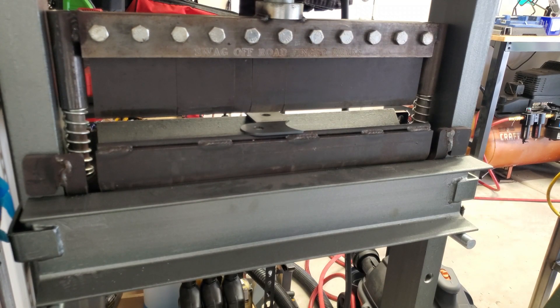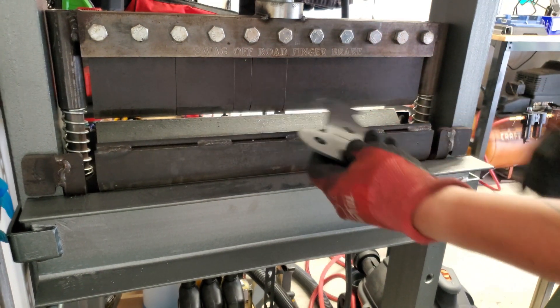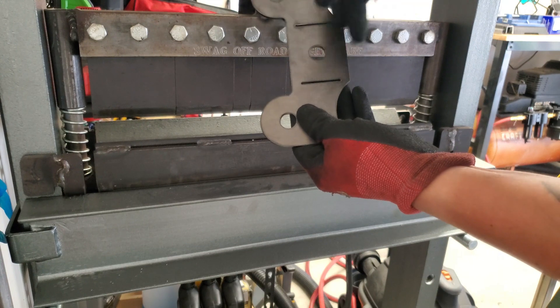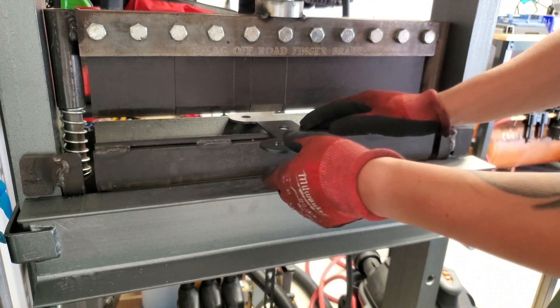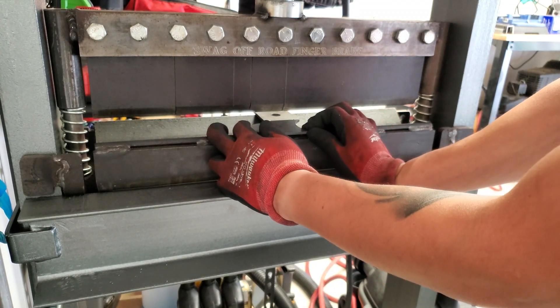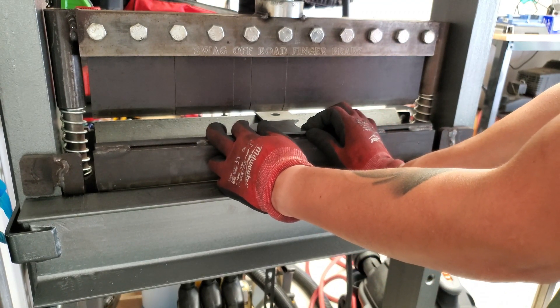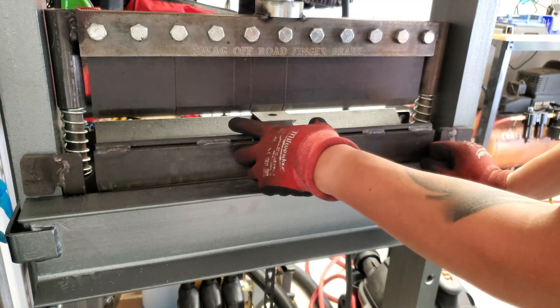So once you have your piece ready, you just feed it in here. Usually you'll have a little notch on each end or mark wherever, so that way you know where to stay at. Feed it in — if my air compressor comes on I'm sorry you won't be able to hear me — but anyway, here is the first bend.